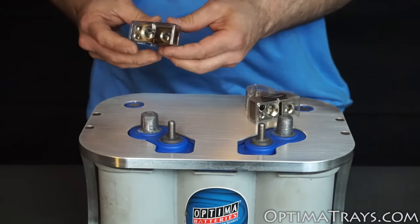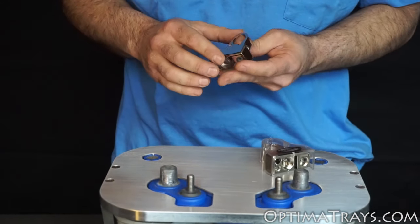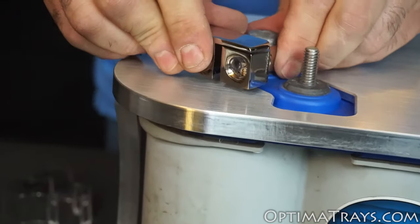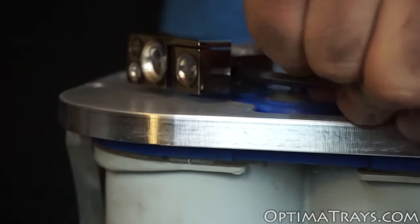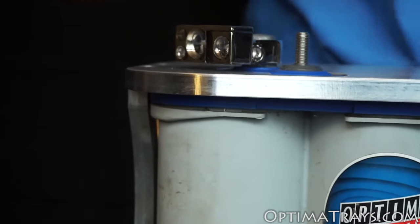Well, in fact, once we install these you'll see that there's still quite a gap between the battery terminal itself and the top of this tray. If we set the battery positive terminal down there all the way and go ahead and tighten it up, you'll see that down here there's still quite the gap between the positive terminal and the tray itself.